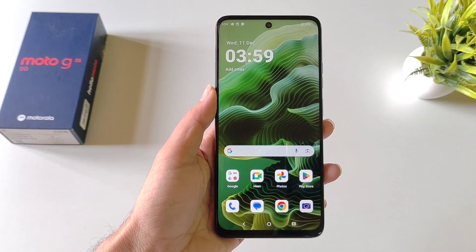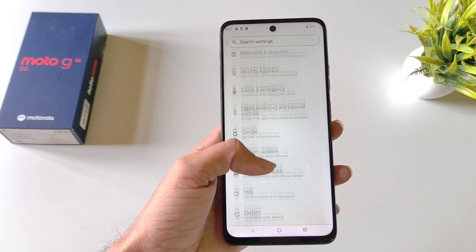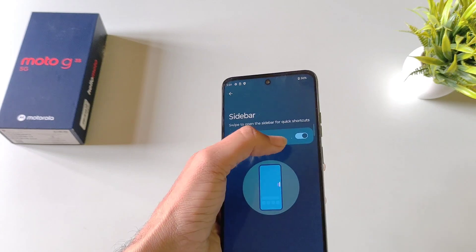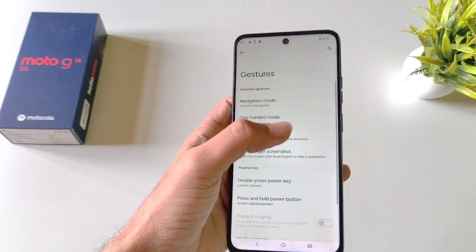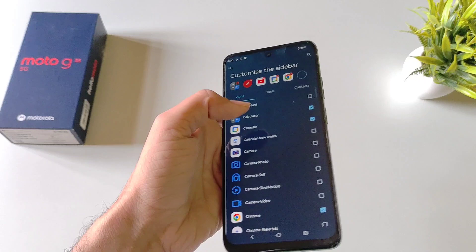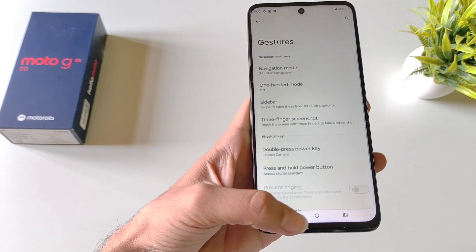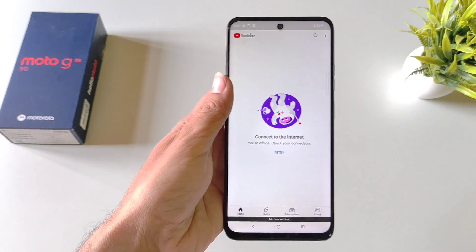There's another feature for your convenience called Sidebar. If you enable this, you can open your favorite applications very quickly. Open your settings, scroll down and click on Gestures, then click on Sidebar and enable it. A transparent bar will appear on the right side of the screen — swipe left from it to open the sidebar. You can also edit it to add your favorite apps or remove unnecessary ones.